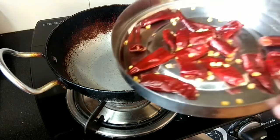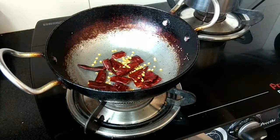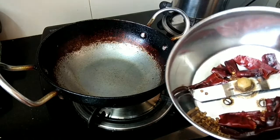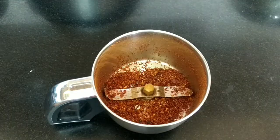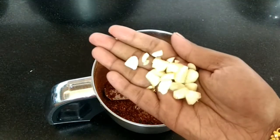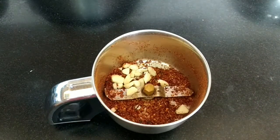In the same kadai, I'll be taking 7 pinched red chillies and dry roast them. After it cools, add it to the mixer jar. Now I will be adding 5 pieces of garlic, which are cut into small pieces for fine grinding.